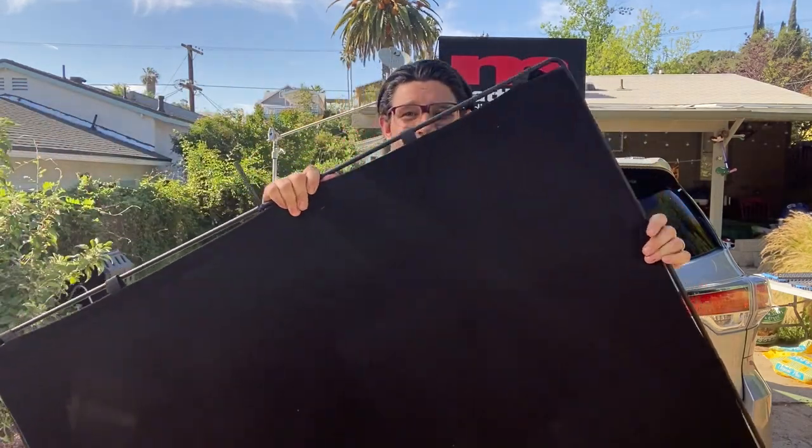Normally when you want a large flag or large diffusion, the go-to is the 4x4 — 48 inches by 48 inches — rigid frame with either duvetyne, a silk, or your math bounce. Unfortunately it's a little too big to fit in a hatchback. With that size flag you're going to need a grip truck, a sprinter van, an '89 Volvo station wagon, a Honda Element — there's a few cars out there that'll do it. Unfortunately we don't all have those vehicles or a sprinter van or a grip truck, so the next best thing: the 40 inch by 40 inch flag.